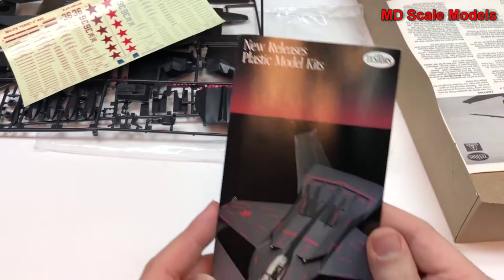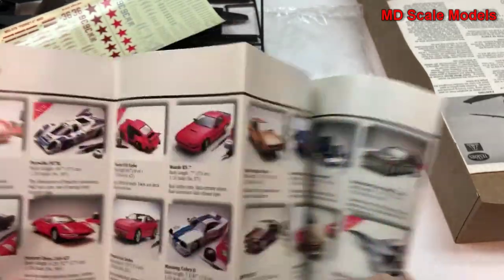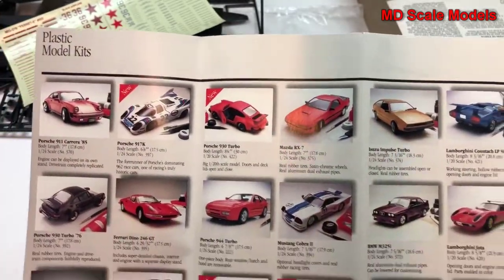It even features on the new releases of the old Tester Corporation. I do enjoy looking to see what models they have, and some of these are very well made. And there it is.